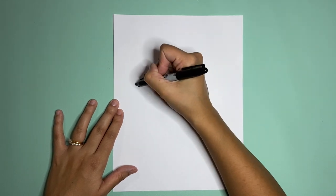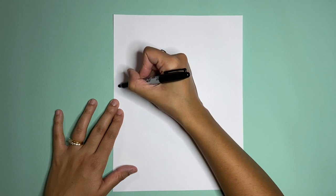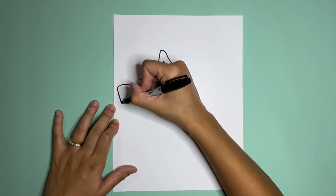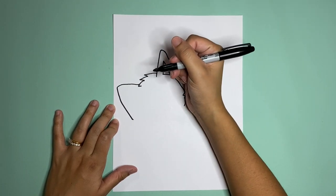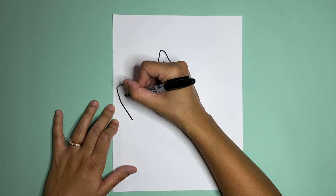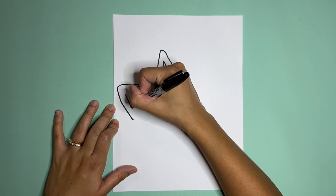So let's go up and around all the way down. Inside of the ear is going to be another triangle, kind of like this.